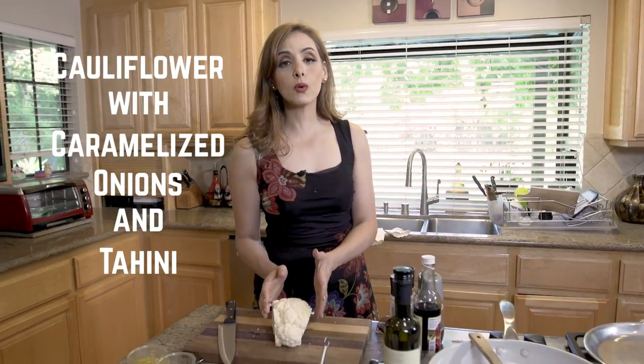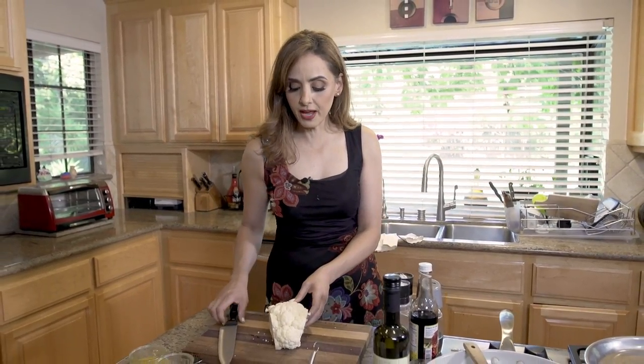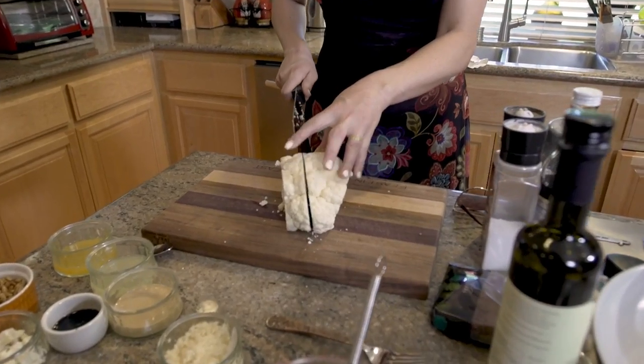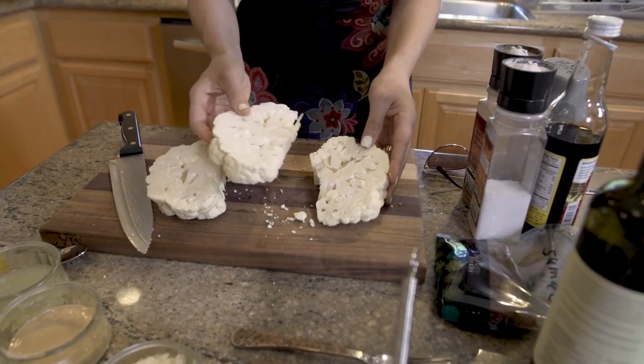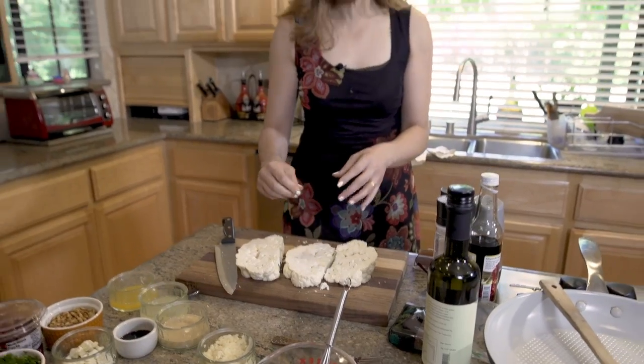I've got a funky-looking shaped cauliflower because I already sliced the edges off. This dish is actually Lebanese in origin — it's cauliflower with caramelized onions and tahini sauce. I cut off both ends because we're going to cut these sort of like cauliflower steaks. I know this is not a steak, but this is what they call them when you cut the cauliflower like this and then bake it in the oven. You could kind of eat it like a steak, right?